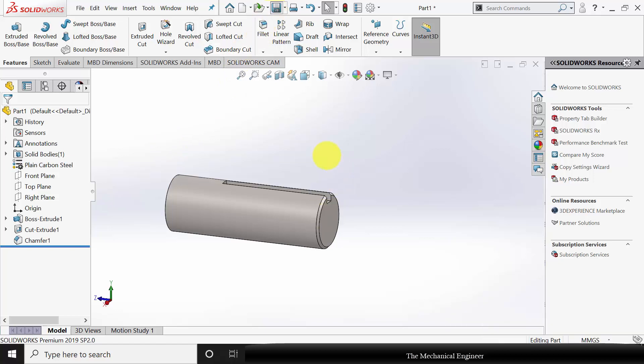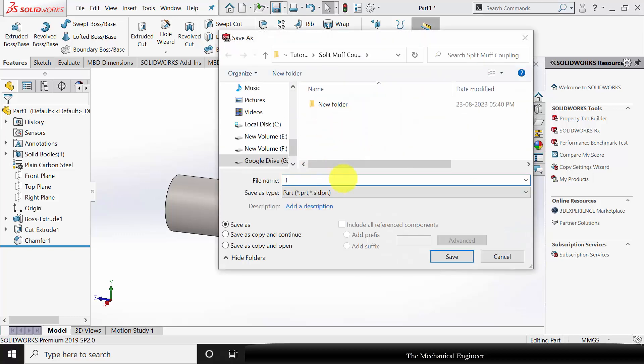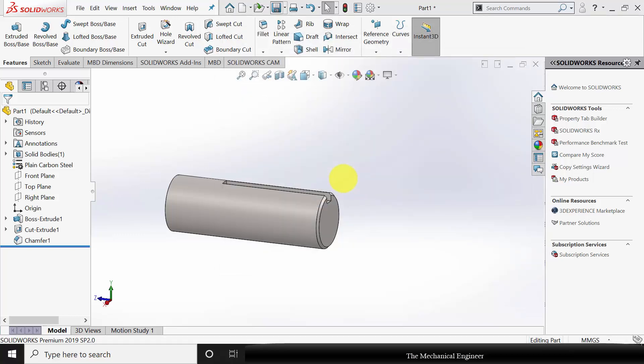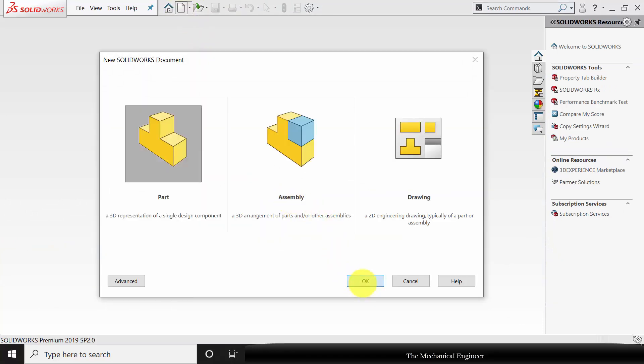Now right-click on the material and change the material to plain carbon steel. Save this as part number 1, then close this.